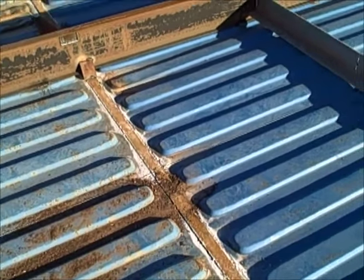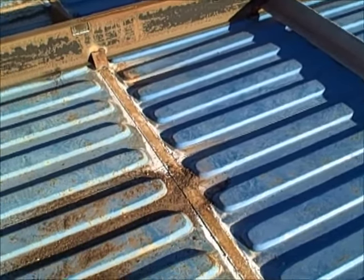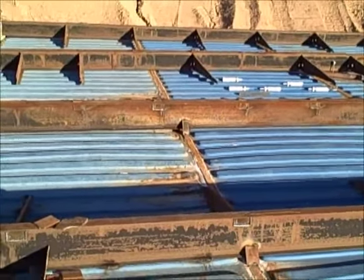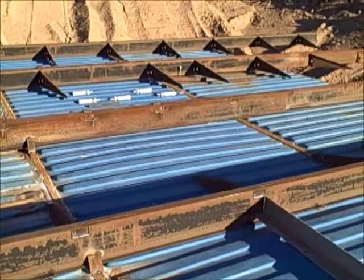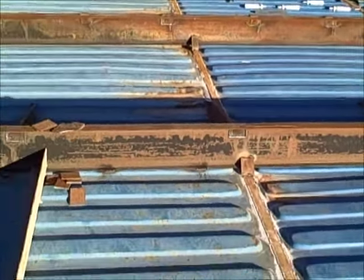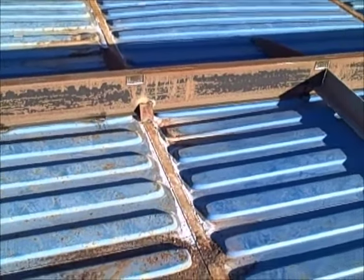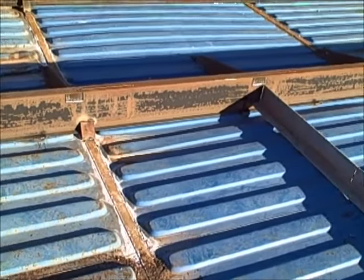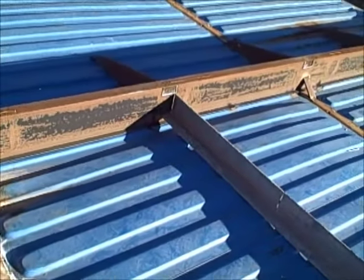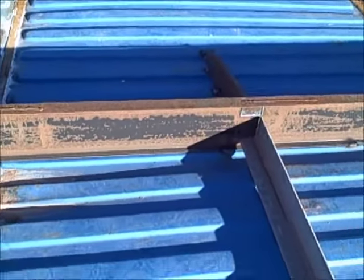The plan is to glop buckets of tar all over the top of this. The cross members on the roof are old mobile home frames that he cut and ran across, and as you can see here, he's tack welded them to the top of the containers. That has added some stability — before, it was like a trampoline up here.